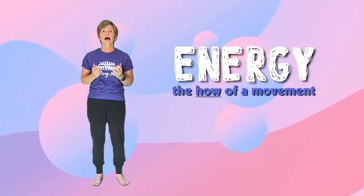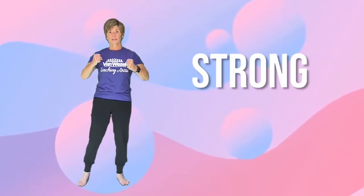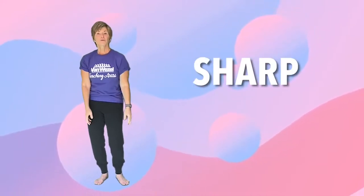Energy is the how of the movement. How did the dancer move? Was it strong or was it weak? Was it tight or was it loose, or sharp or smooth?